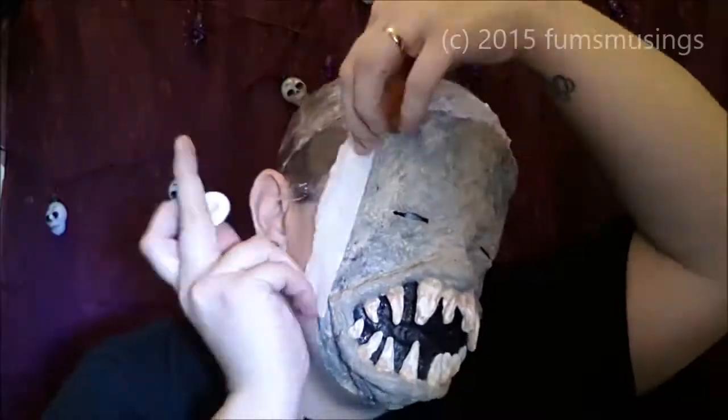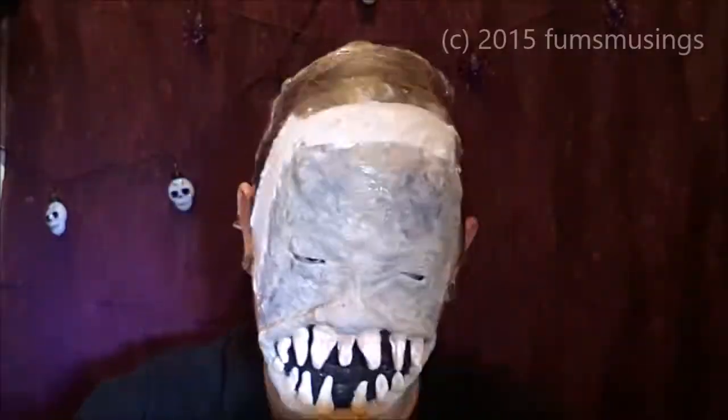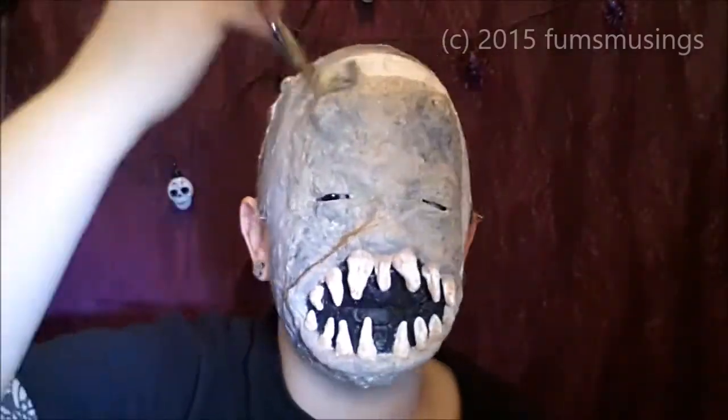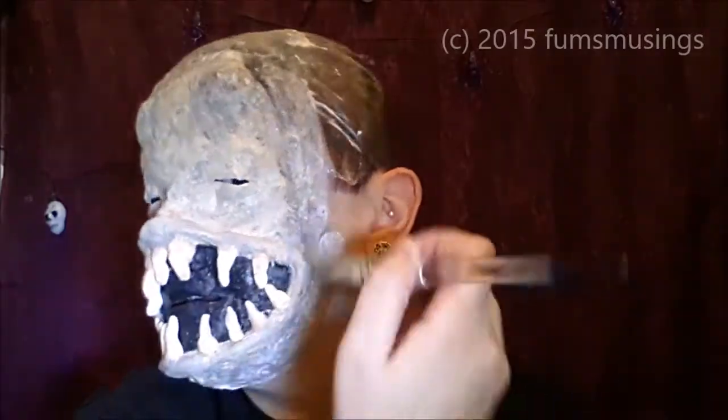Then I used strips of tissue paper and latex around the edges, just to blend those edges in a bit more, and also to make the mask cover a bit more of my face — so that basically all the bits of my face that would be sticking out from the hood of my hoodie would be covered with the mask, stroke prosthetic.